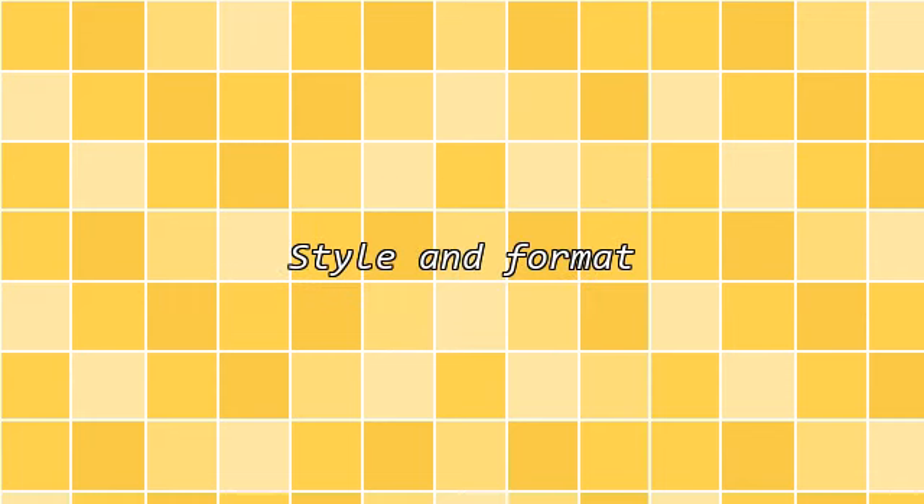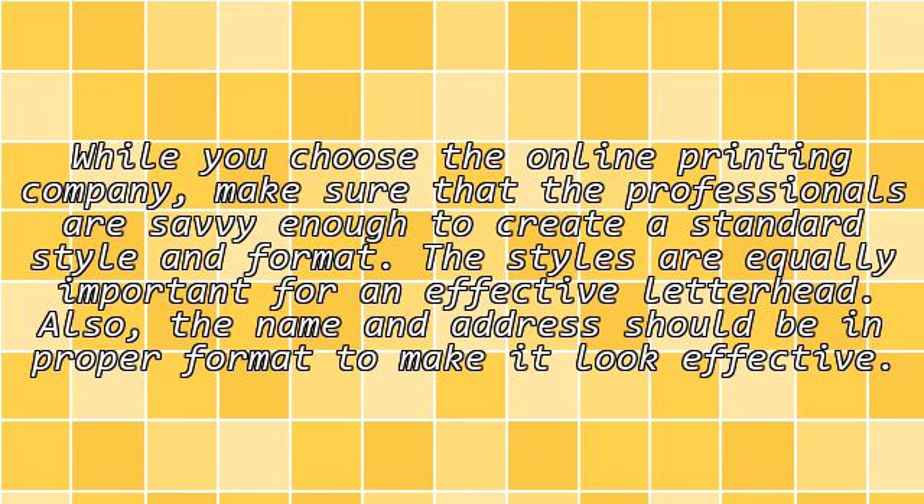Style and Format: While you choose the online printing company, make sure that the professionals are savvy enough to create a standard style and format. The styles are equally important for an effective letterhead. Also, the name and address should be in proper format to make it look effective.